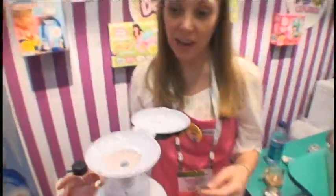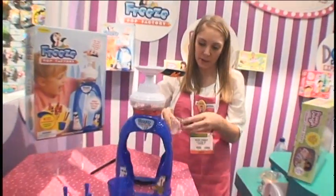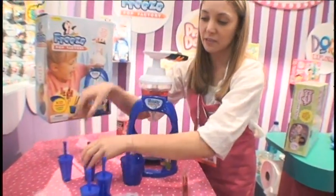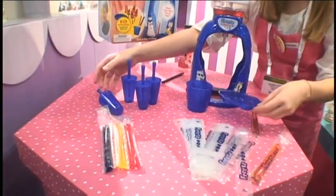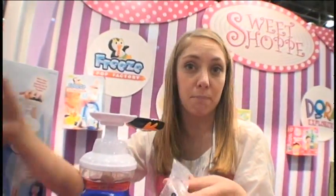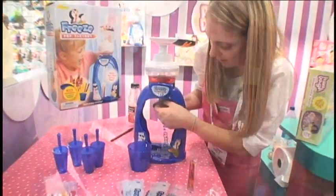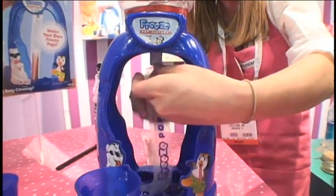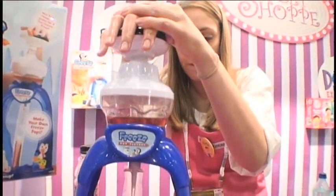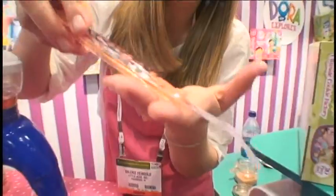The way this works is the child takes any kind of juice that they like. I've got some cranberry juice here. They fill up the freeze-pop factory. This is the drip tray - it goes right in here, inside of my factory. I take one of these plastic bags - these are a patented freeze-pop bag. It's self-sealing. I attach it onto my freeze-pop factory just like that. Press down, and you can see it fills the bag. Because of the pressure created by the juice inside, they are self-sealing, no drip. That's ready to go into the freezer. No mess.